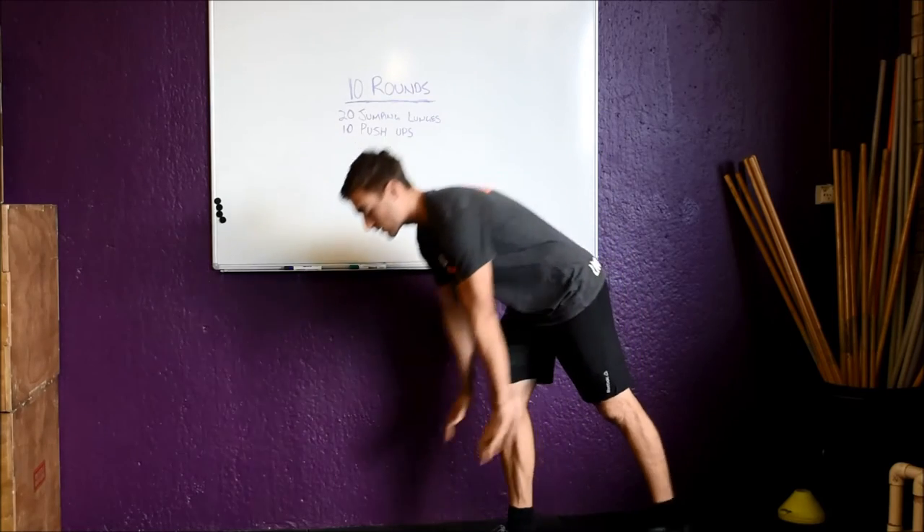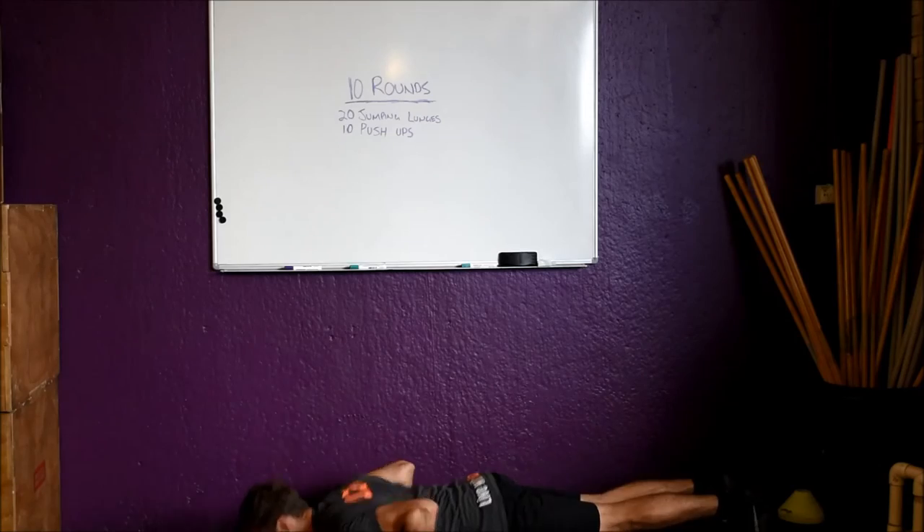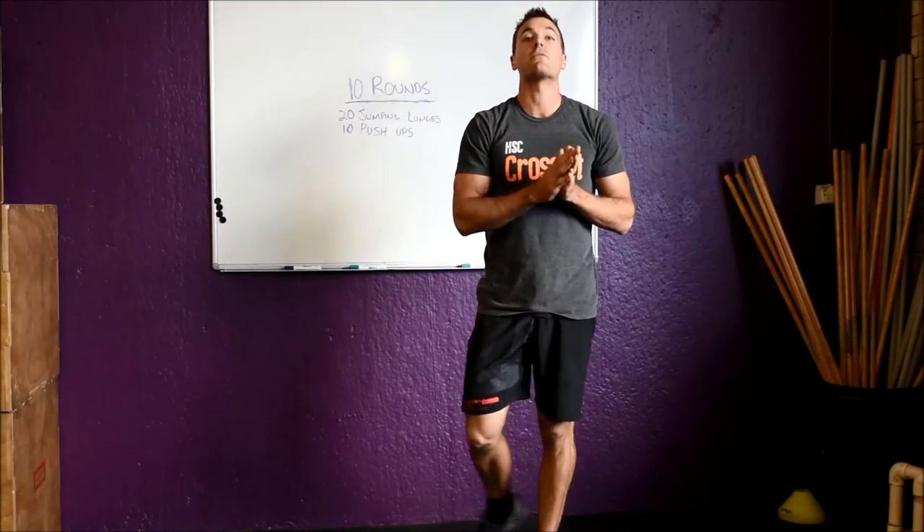Then 10 push-ups. Get down on the floor, hands under the shoulders, go down so the chest touches the floor, and drive back up. So you've got 10 reps of that, 10 times through both movements.